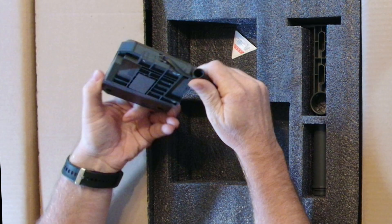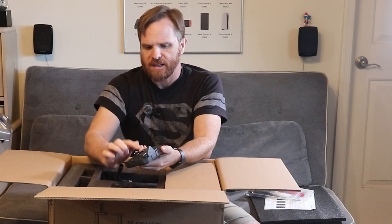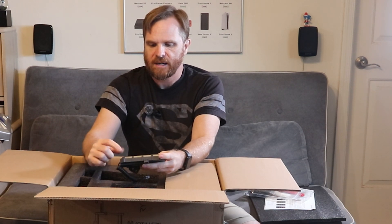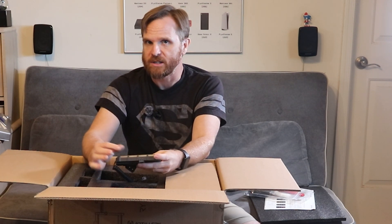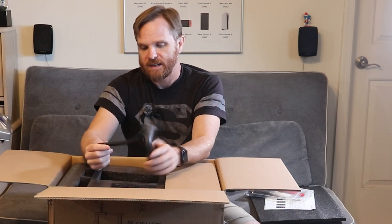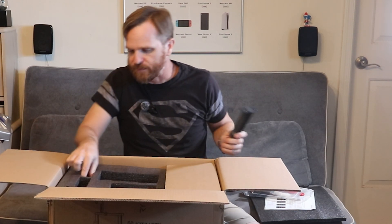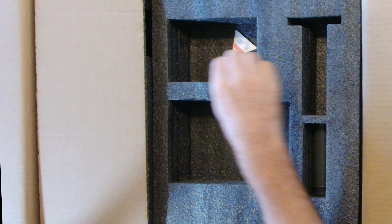One of the things I liked about the Artillery versus the Creality Ender is that this has a touch screen with a larger display — a four-inch display. The Creality Ender had a smaller screen with a little knob you had to turn. I figured having a nicer upgrade screen would be a better experience, especially for someone who's never printed before.